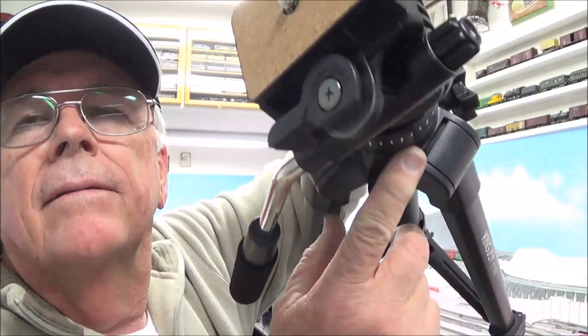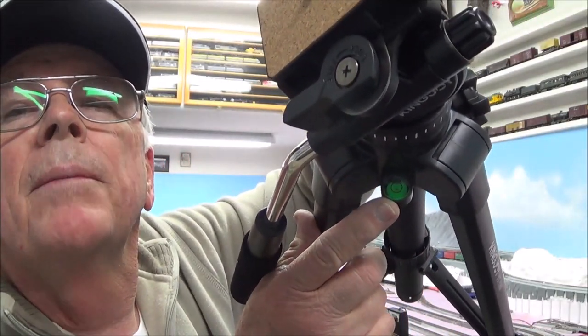Something I like that none of my tripods have ever had is a bubble level right here — that's handy for getting the camera set up level. It moves really smoothly side to side. The lock for the extension is pretty impressive. I believe this extends to about 60 inches tall, which will be a little taller than the tripod I'm using right now, which is only about five feet.